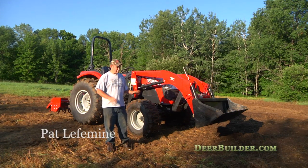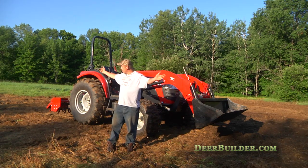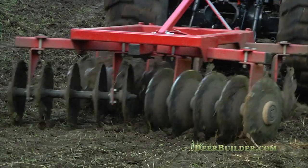This field here is our big field. This is going to be a food plot, probably about three acres. This field is about 10 acres, but we're just focusing on three acres for this year. This is the first year, and the first time you hit these fields, it's a lot of work.